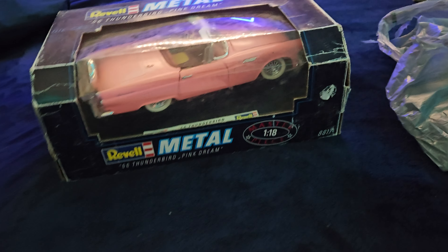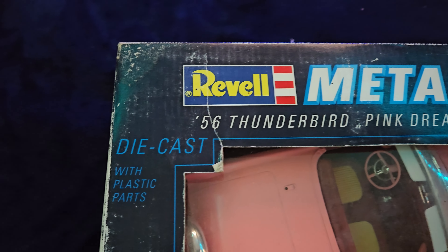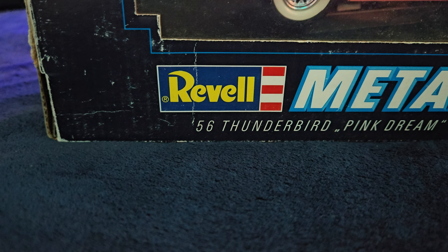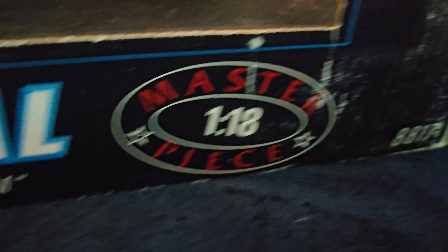So these models tend to go for upwards of $50 usually for the Pink Dream Edition, with the box and everything. So a little bit of money, but I saw this one for a very good price and I jumped on it.